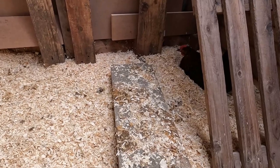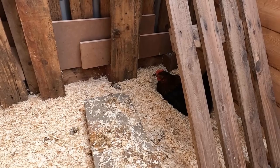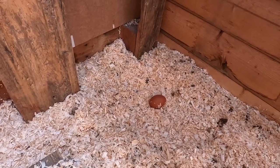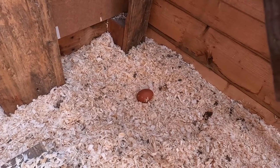Chicken coops also need to be dry. The last thing you want is any bedding to get overly wet where it then becomes mouldy and becomes a respiratory issue for your chickens. Make sure your roofs don't leak and aren't too drafty, but you do need air to be able to flow through your chicken coop. Sometimes even when you have nest boxes, some will lay in an area that's not really suitable — but that's okay because eventually they will move on to the nest boxes.